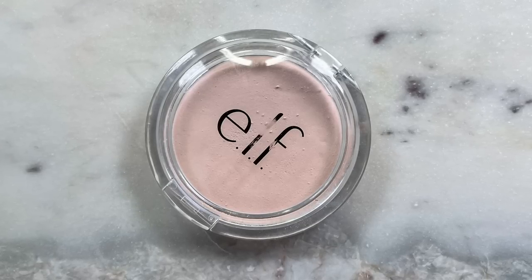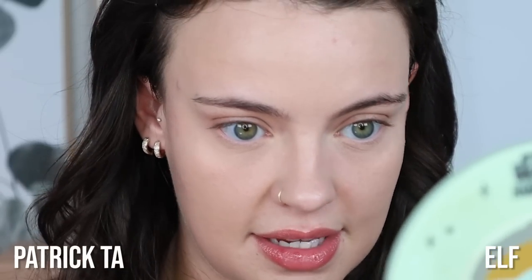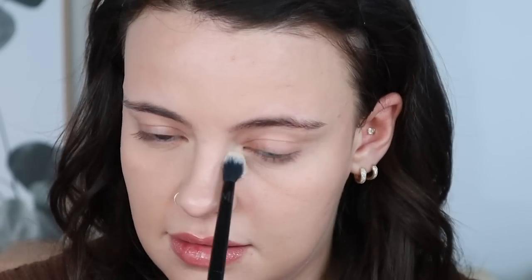It mattifies without making your skin look flat, which I love. The blurring qualities are pretty dramatic. For a better comparison I'm switching to the e.l.f. Prime and Stay powder in Light — a tinted powder — on the other side. Honestly, this side with the Patrick Ta powder looks more blurred compared to the e.l.f. side: this looks like a blank slate whereas the e.l.f. side has a little bit of depth. I'm going to try to add a little bit more of the Patrick Ta on the other side to equalize, but it doesn't seem to be sticking to anything. I'll just move along.